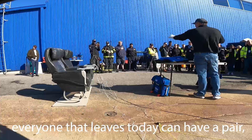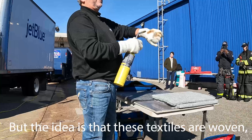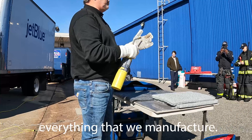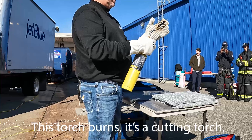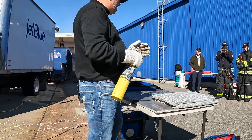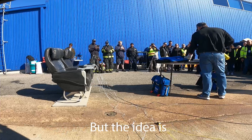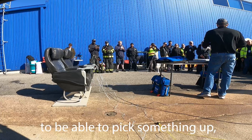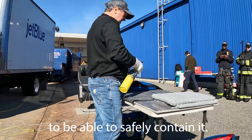Everyone that leaves today can have them — they're in the bucket over there. The idea is that these textiles are woven and they go into everything that we manufacture. This cutting torch burns at 2000 degrees. So even though I'm on fire, I'm not on fire. The idea is to be able to pick something up — it's never going to be as hot as this on the aircraft — and be able to safely contain it.